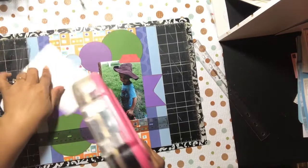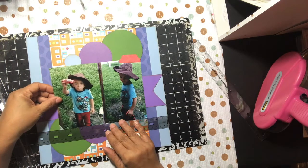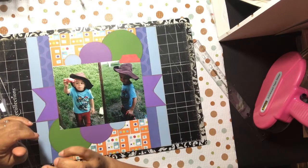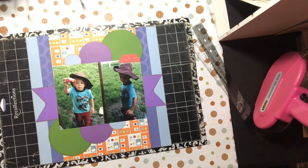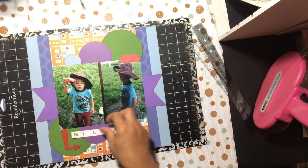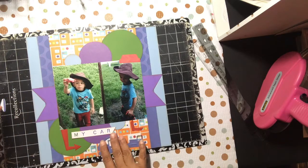One of my goals for the year at the beginning was to do 52 layouts, which I didn't think I was going to meet — and I didn't. But I did meet my other crafty goals, which were to use 52 punches and 52 dies. I almost used enough cartridges for my Cricut collab that I was working on — it wasn't quite 50 but I did a lot. I think I brought this element down a bit too low, but I'll make it work.